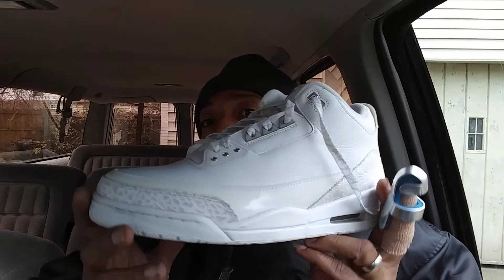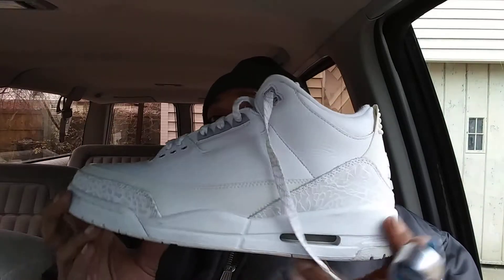Y'all see it? What was the retail on here? One thirty — oh shit, it's kind of cutting off but I believe it's one thirty. Let's see what these boys are looking like. Yeah buddy — the Pure Money threes.